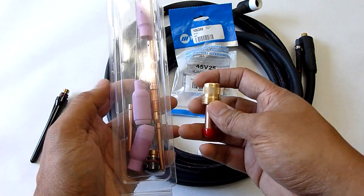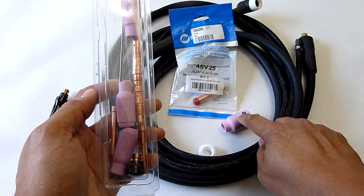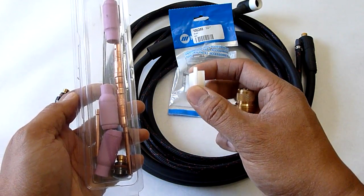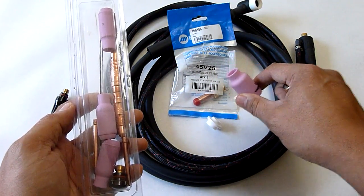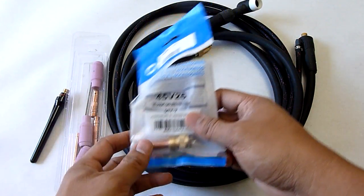The only thing that probably fits is the collet. The cups don't fit — that's a different size cup that you need. You also need this little spacer which is a piece of plastic and costs $5 for some reason — I have no idea why. This ceramic cup costs $2, but I'm not going to complain anymore. So you get these.